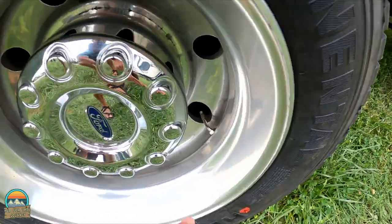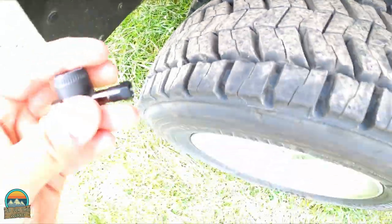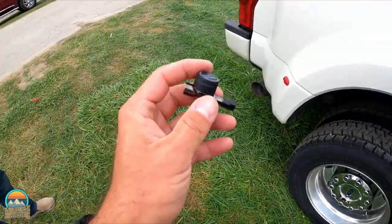Look how awesome that is — nice metal construction. The battery's in here. That part's gonna screw on to the stem and then there's a little cap on the end that you remove when adding air. So we have a valve stem for the outer tire and then inside there we're going to reach our hand in, install the pass-through, and program it.